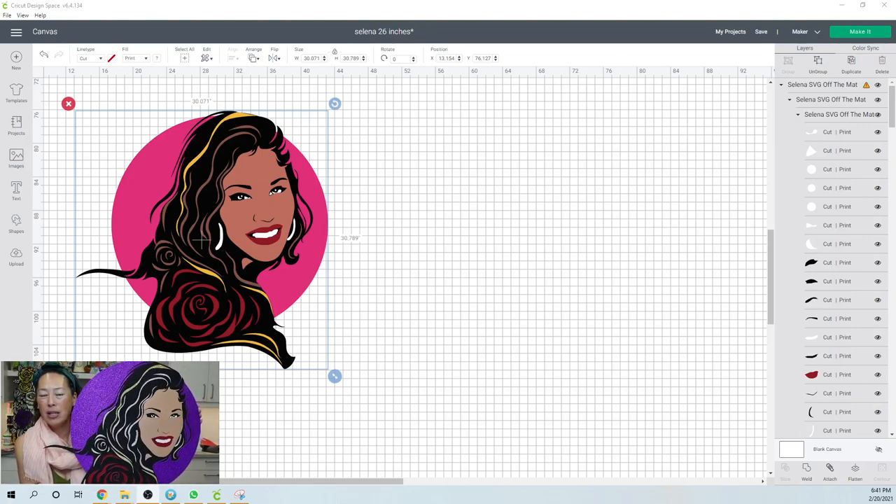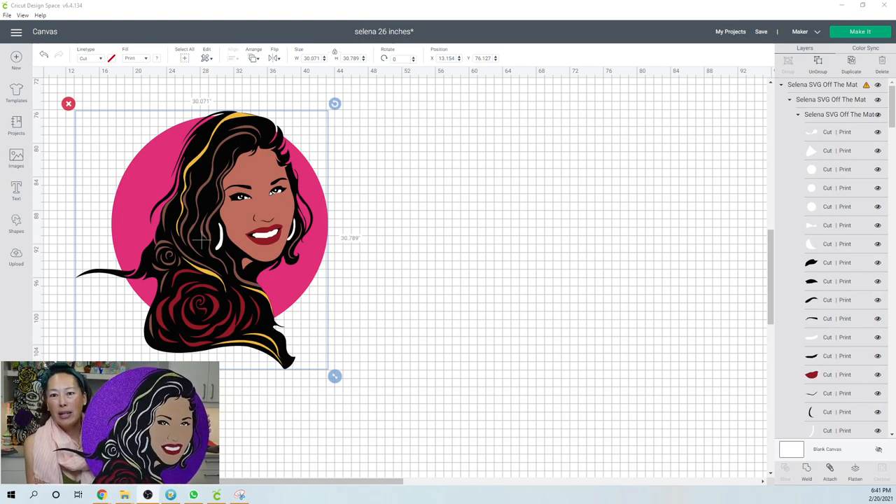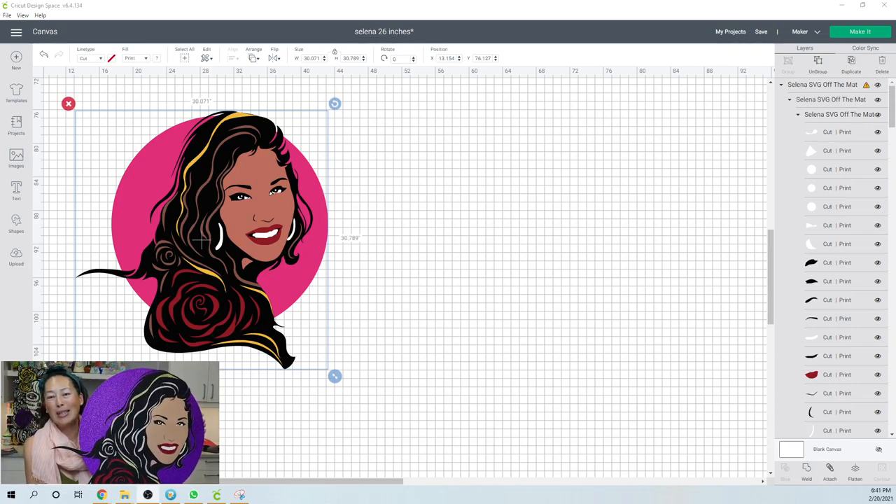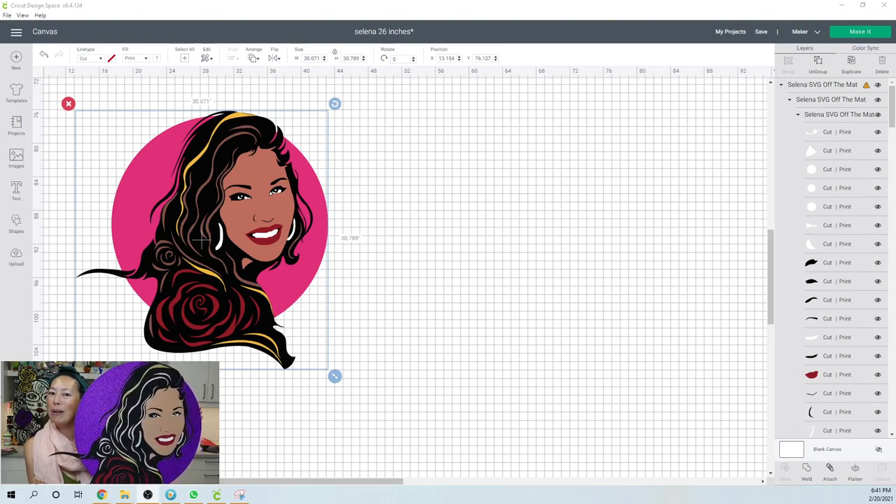Even at 26 inches, because she's a circle, usually if you do something 30 inches, the height is 30 inches and maybe the length is only 20 inches or so. But this one, because it's a circle, it's just as wide. So it's really, really big.